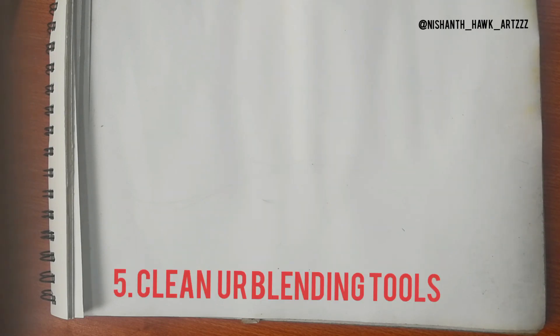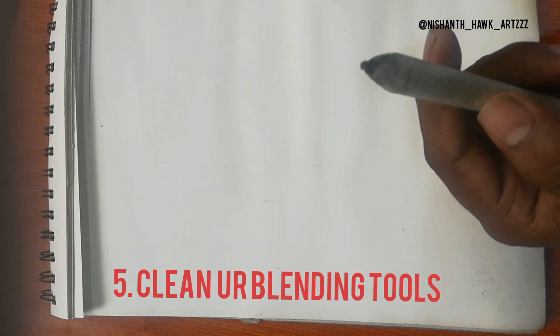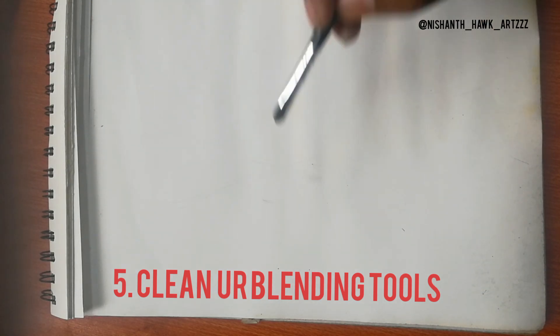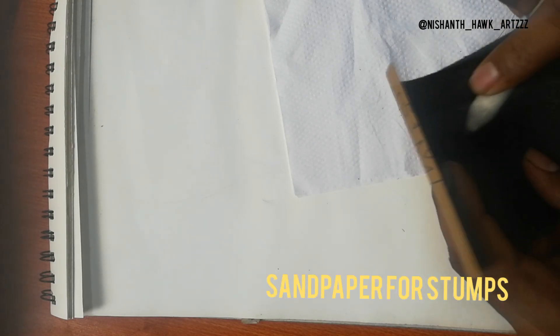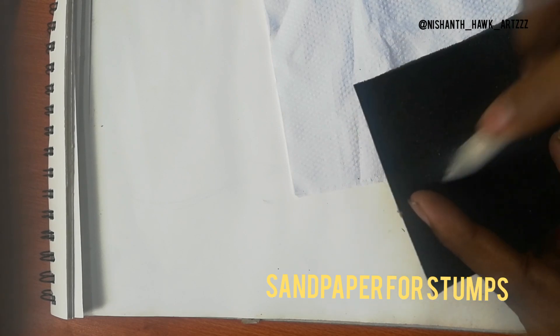Tip number five: before using blenders, always clean them. Otherwise, residual black spots from blending stems or brushes can affect your work. Always clean them before doing smudging or blending. For brushes, use a tissue paper; for blending stumps, use sandpaper so you can get clean, fresh stumps.